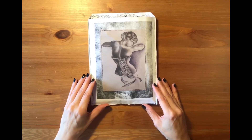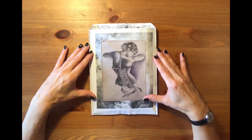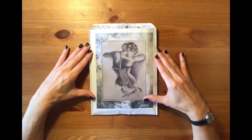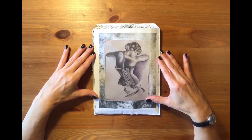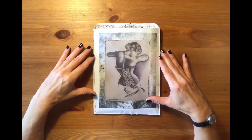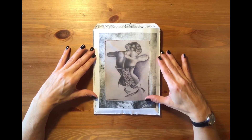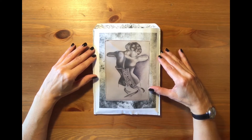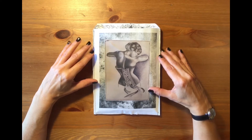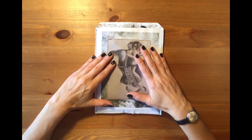Hi friends and welcome back to my channel, thank you so much for stopping by. This is another flip through of a new journal that I made — in fact it's not a real journal, it's just a little one. It's a gift that I've made for a co-worker, and this is a gift for her birthday.